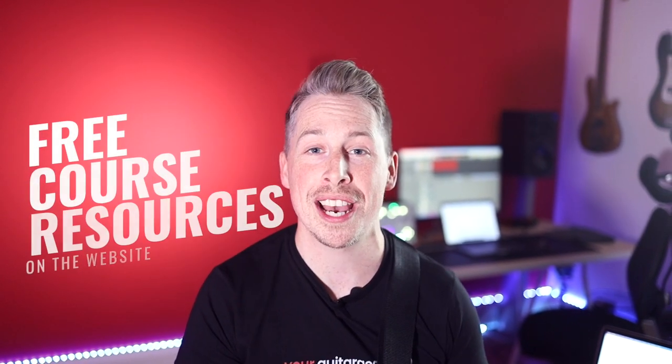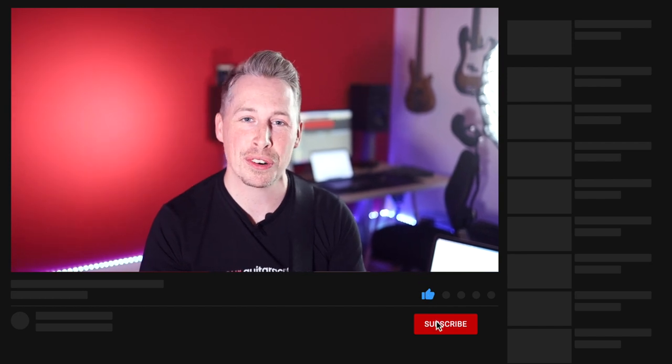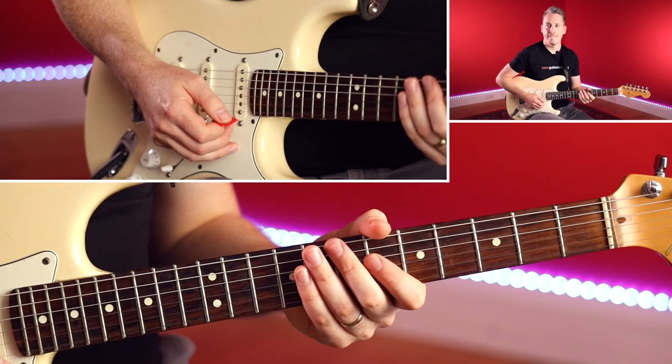If you've just joined us here on YouTube for this Funk Essentials Quest, please do go ahead and check out the website — it's all absolutely free. You get the full write-up, the tab, the chord diagrams, the scale diagrams, everything you need to get the most out of this course. Please do like and subscribe to us here on YouTube and leave us a comment — we make sure we get back to every single one of you.